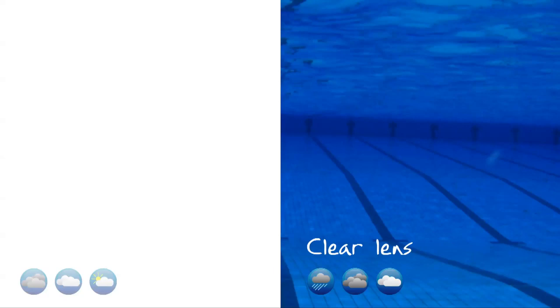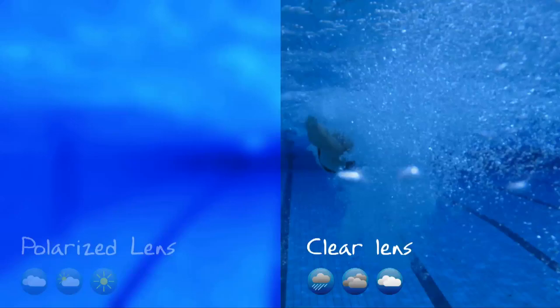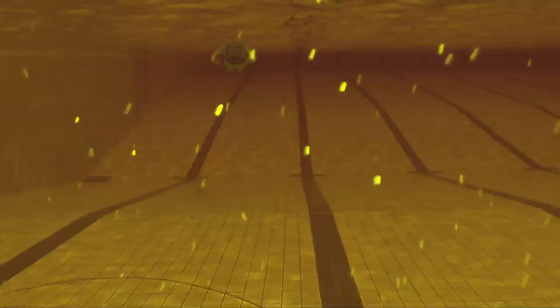Which lens colour? Baffled by the range of lens colours available? Well, apart from the colour you like the best, the lens colours are specifically designed to perform under different lighting conditions to offer you the clearest vision whatever the lighting is on the day.